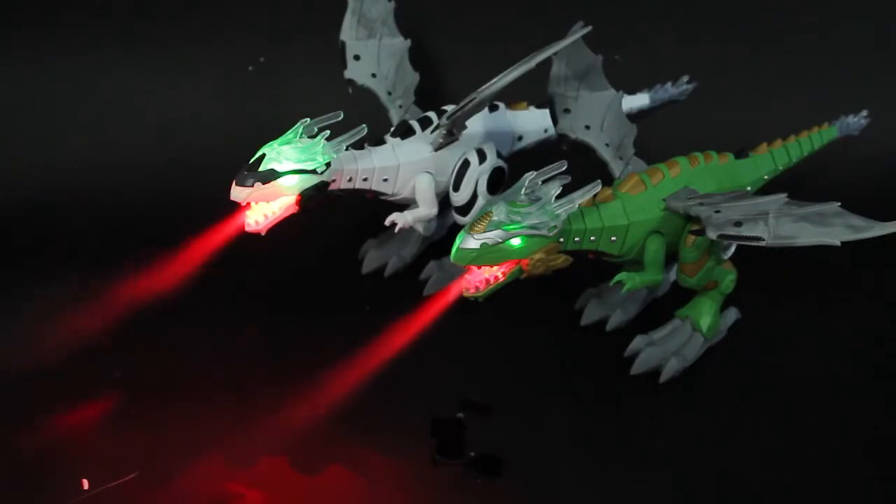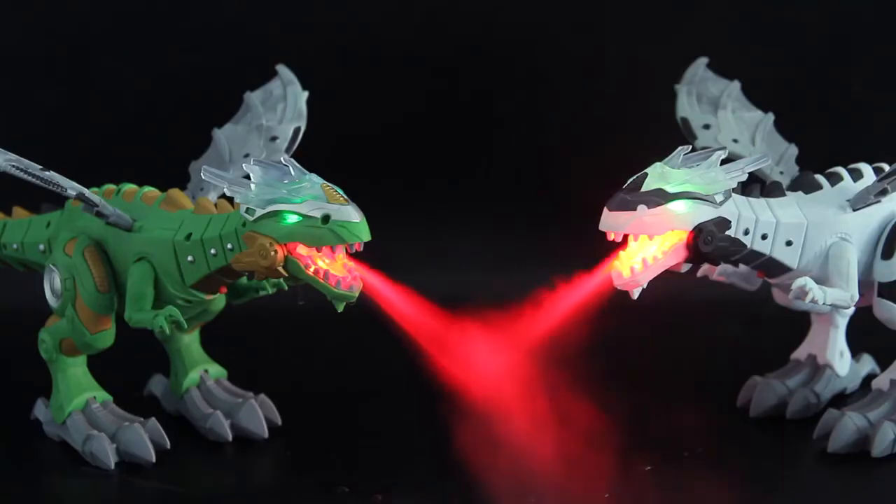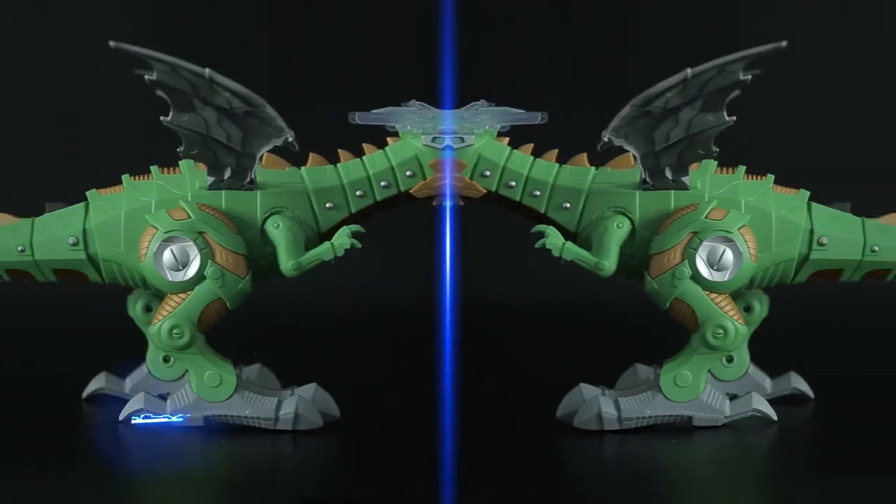This type of dinosaur also has two colors to choose from. It has other patterns of the same series. Runkai Toy.